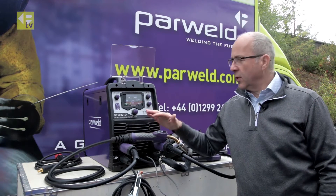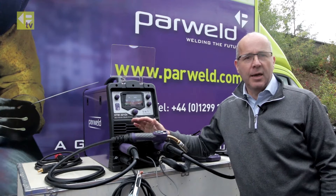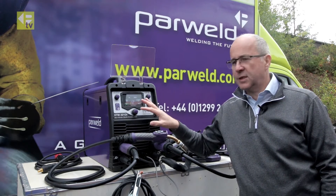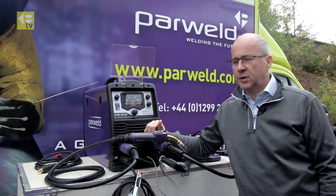Welcome back to PARWEL TV. We're looking at the XTM 221DI again. This time we're going to set up for MIG welding, set it up on the front screen and then drop into the welding bay where we'll do some welding.